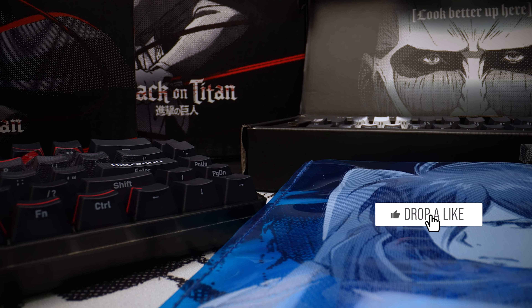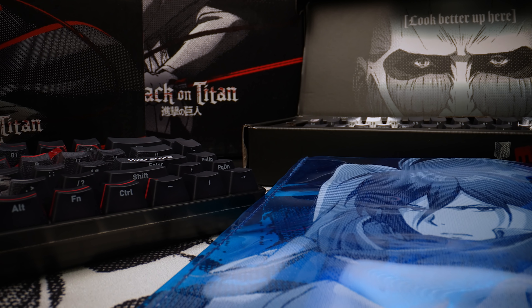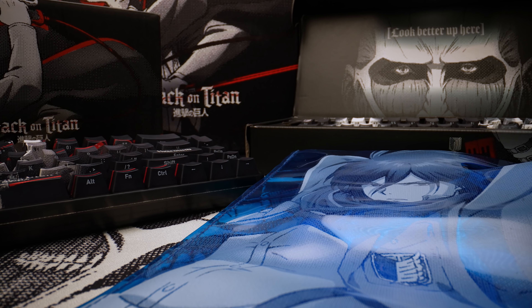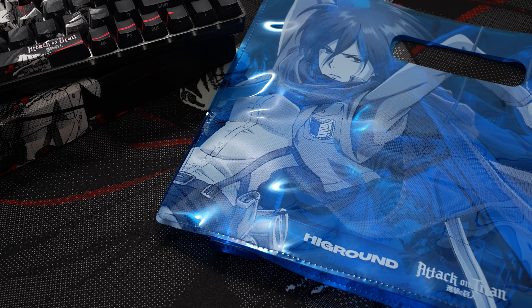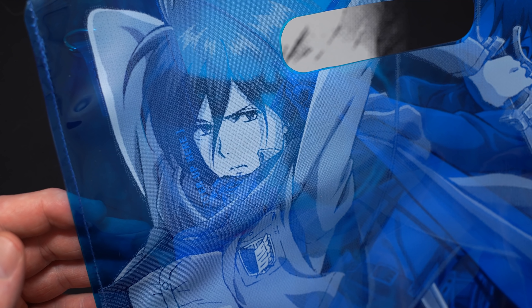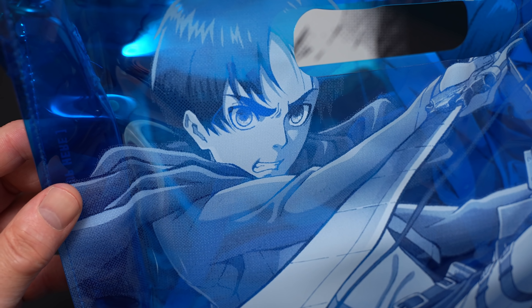This is the Dedicate Your Heart capsule and includes keyboards, keycaps, and mouse pads in both Levi and Colossal Titan designs, plus a Mikasa and Aaron jelly bag. I'm not an anime guy at all, I'm doing my best. This is a simple translucent poly cross-body bag with metal hardware. It has High Ground and AOT branding with Mikasa on one side and Aaron on the other. Goes for 40 bucks.